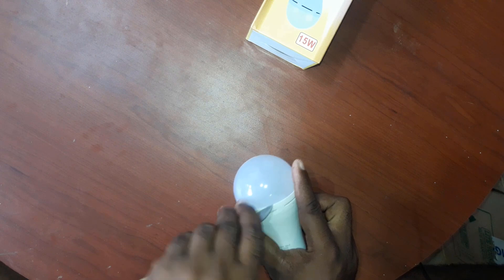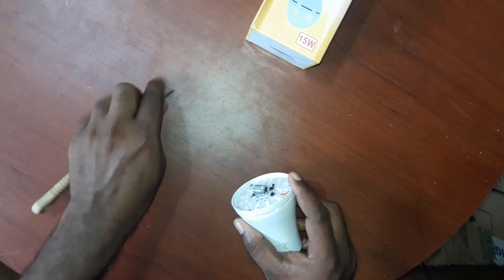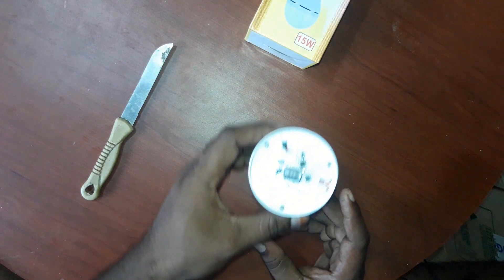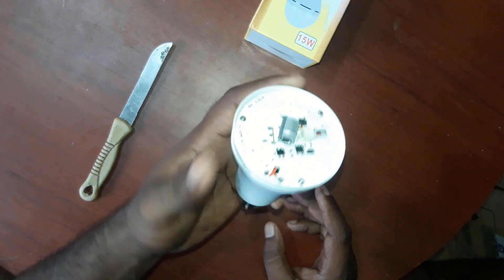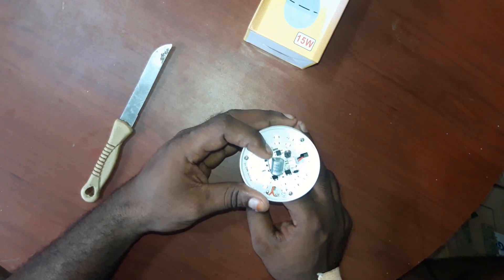So if you want to make a T-Plate, you can add a circuit to the last line. You can do it easily. If you want to make a circuit, you can make a circuit easily.